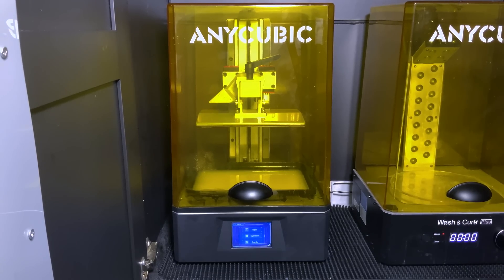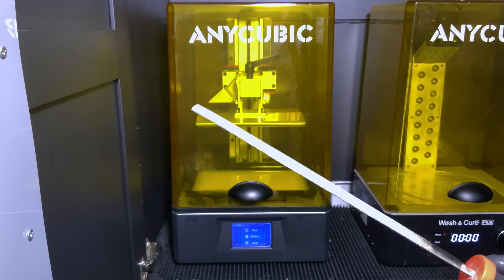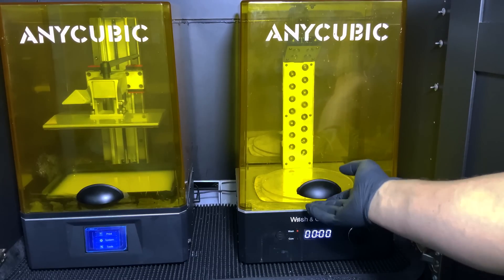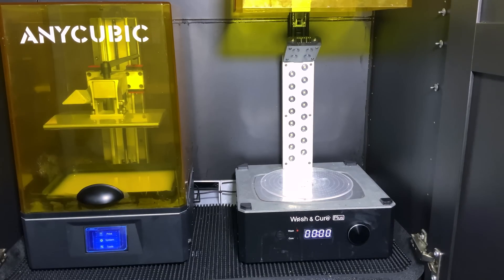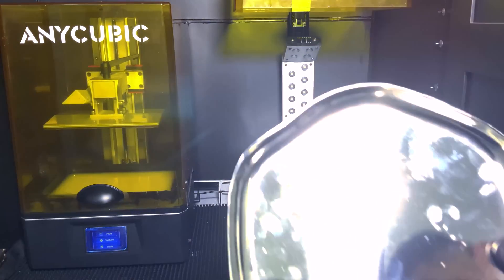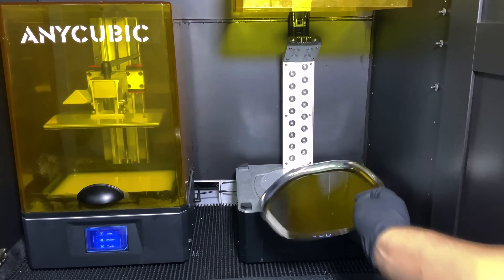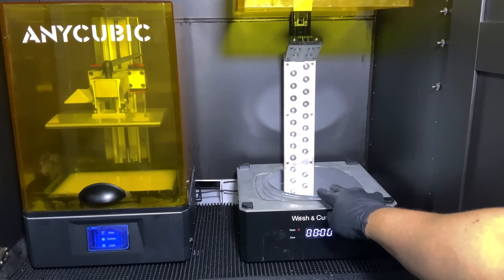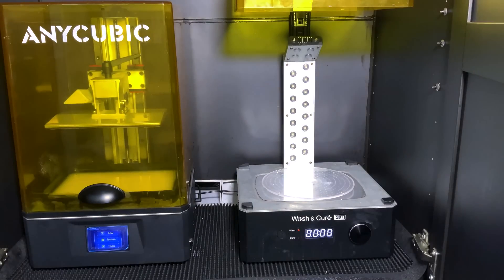We prefer diamond grit files for support remnant removal — they won't clog like steel files or sandpaper and come in every size and shape you could need. We use the Anycubic Wash and Cure Plus for the 6K; it's easy to use and does a great job as an all-in-one. We usually use a mirror stainless steel platter or a glass round mirror to quickly swap models in and out for curing. The Wash and Cure Plus tank is excellent and we haven't seen a single failure.